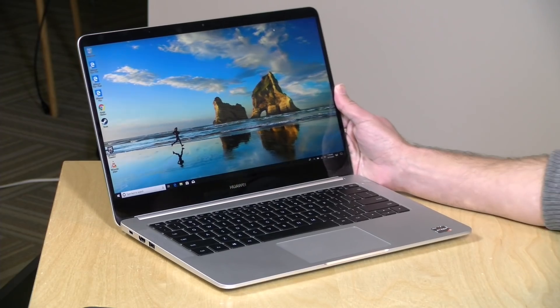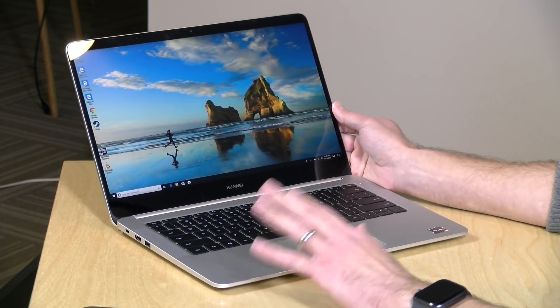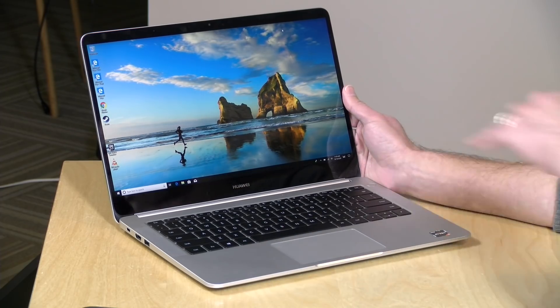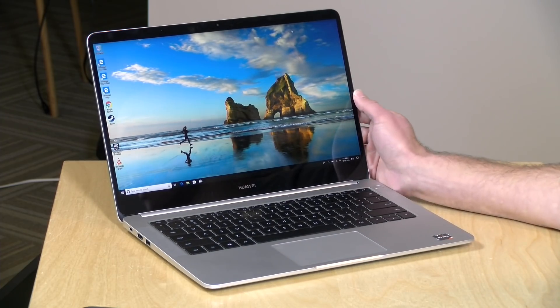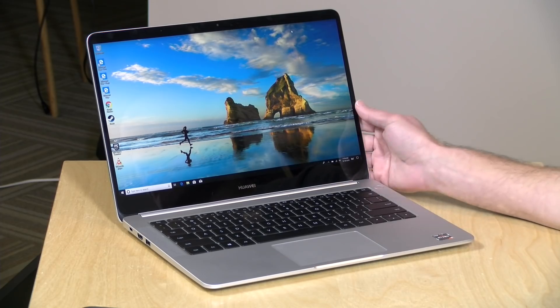Hey everybody, it's Lon Seidman and we're taking a look today at the AMD Ryzen powered Huawei MateBook D. This is the first Ryzen device I have looked at here on the channel and I'm very impressed with what I see here. It costs about $600 and I think delivers quite a bit given its price and form factor. In the interest of full disclosure, Huawei lent this laptop to the channel, so we'll be sending it back when we're done reviewing it. All opinions are my own and nobody is paying for this review.